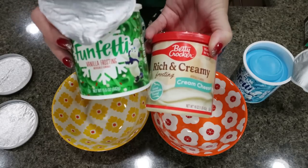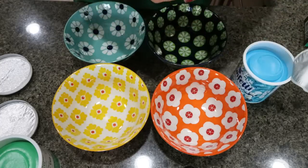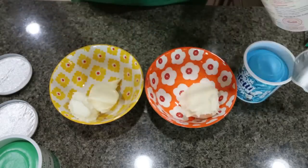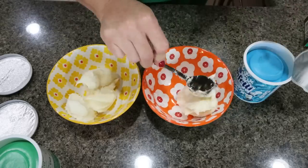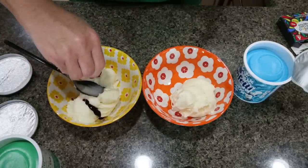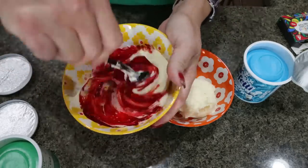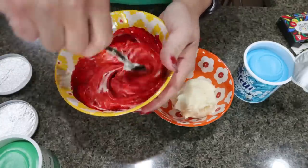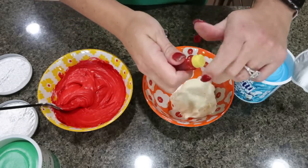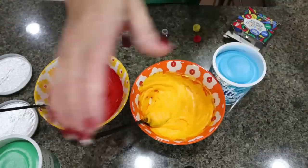So don't buy the funfetti one — just buy the regular white vanilla frosting so you can mix the vanilla and cream cheese together. I'm dividing the cream cheese frosting into two separate bowls to color them red and yellow, with more red than yellow. I add red food coloring to the larger bowl and mix until I get the desired deep Christmas red — not a pinky red. Then in the smaller bowl, we'll go ahead and do yellow for the star.